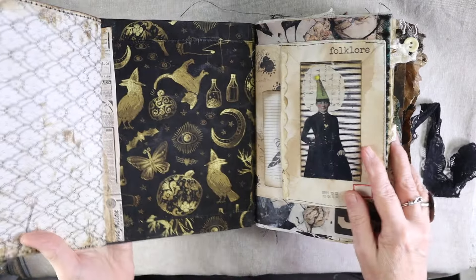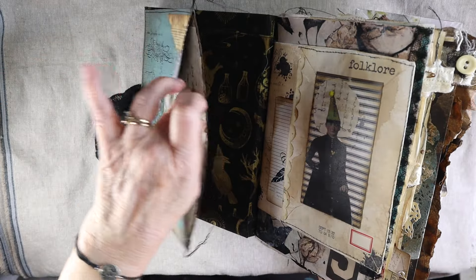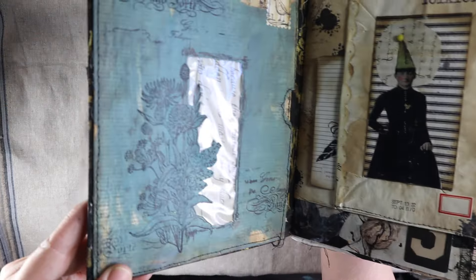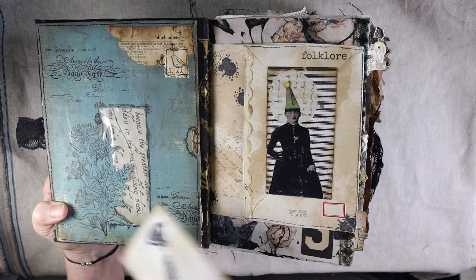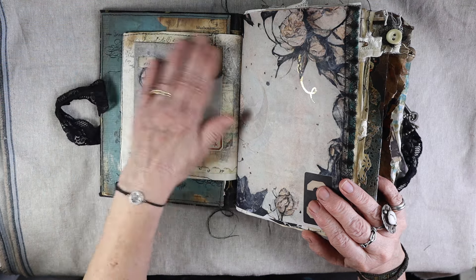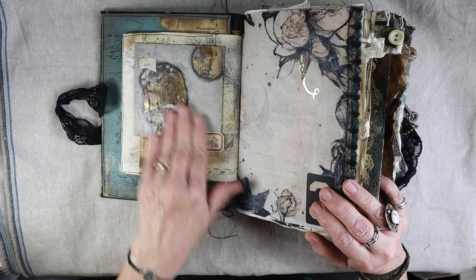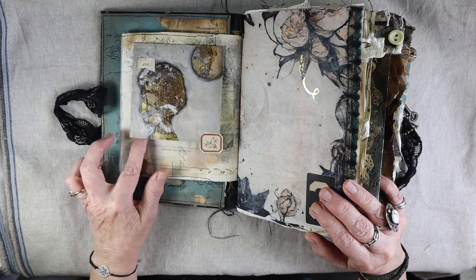As with most junk journals, it's kind of interactive — there are lots of pockets and all kinds of mixed media techniques. This is a technique called reductive painting, where you do a mixed media palette on a substrate. In this case we just used mixed media paper, and then you take line drawings and paint in the negative space, so you get this really wonderful technique.